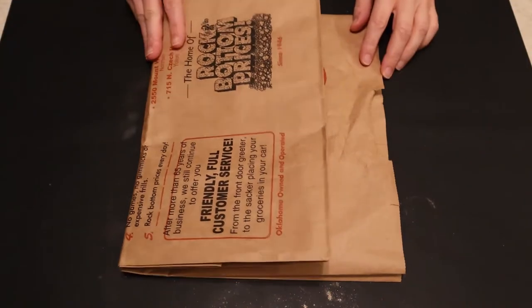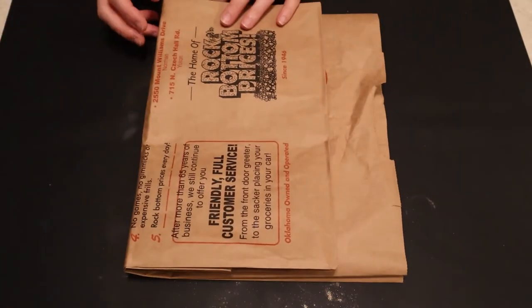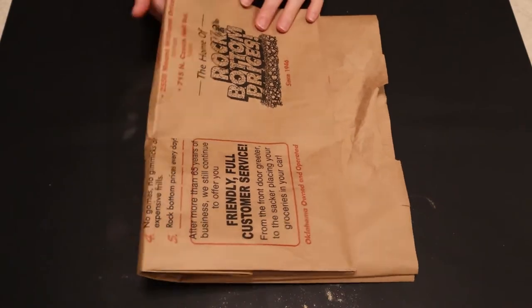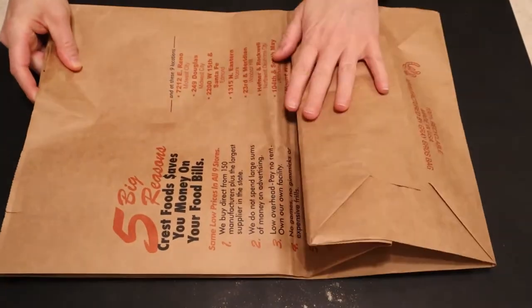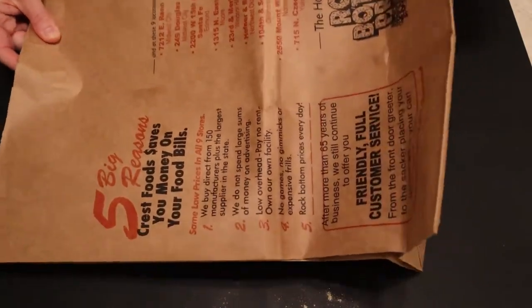Welcome back, treasures. Today I'm going to take this paper bag from the grocery store and turn it into a little bit of vegan suede. Want to see how that turns out? Stick around.